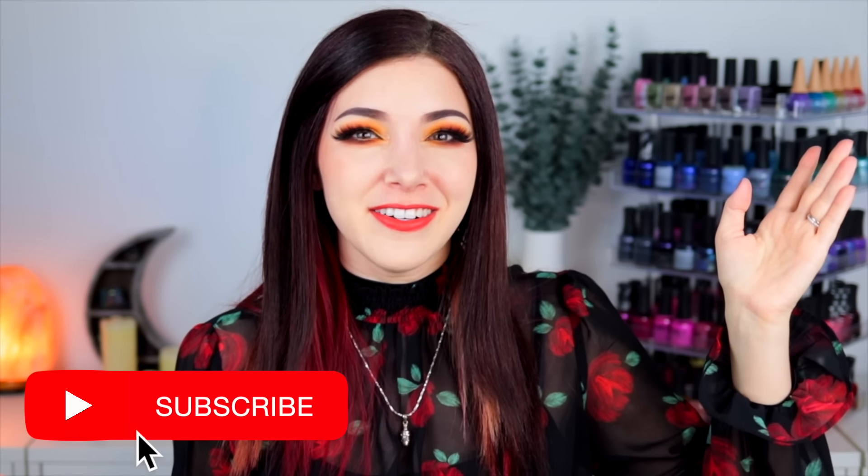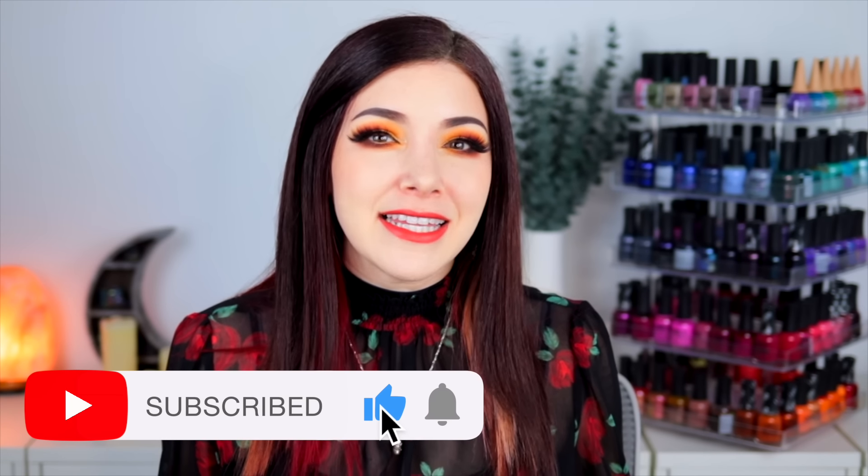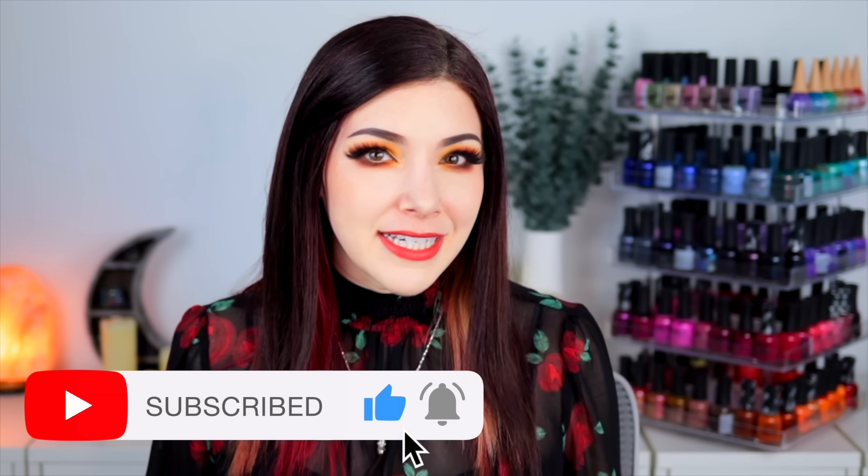What's up everyone, it's Kelly and today I've got another swatch review for you. Today I've got the latest from ILNP — their Velvet Collection for Spring 2024.